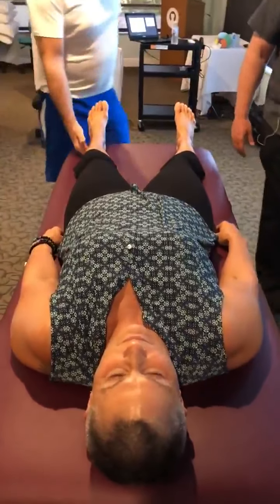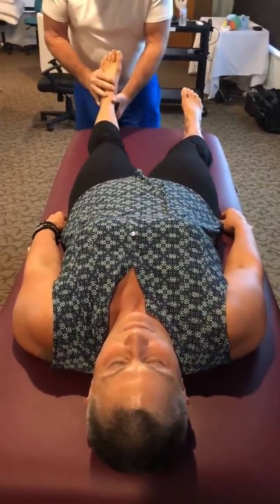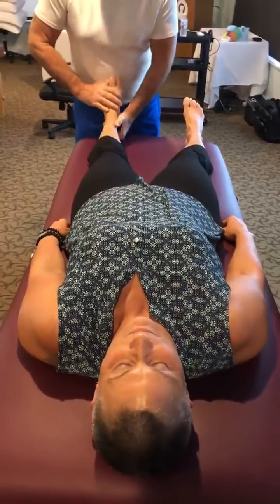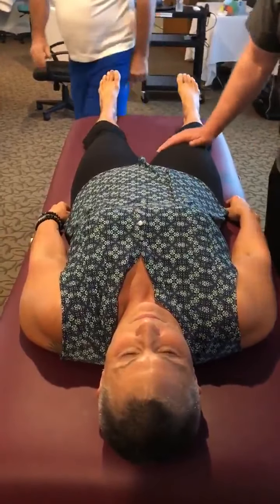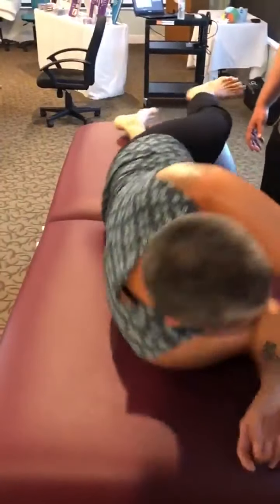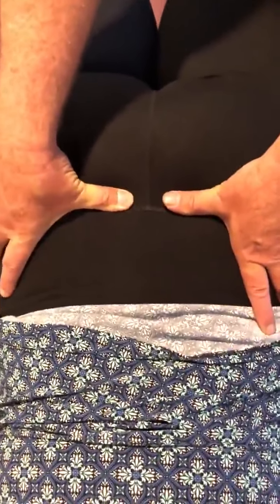So feel the weight and do the leg pump. I can come in here and palpate our sacral sulcus, and you can see there's an asymmetry here. He wants to palpate the asymmetry. You can see the right sacral sulcus is deeper. And if I come to the ILA — the left ILA is inferior and also posterior.